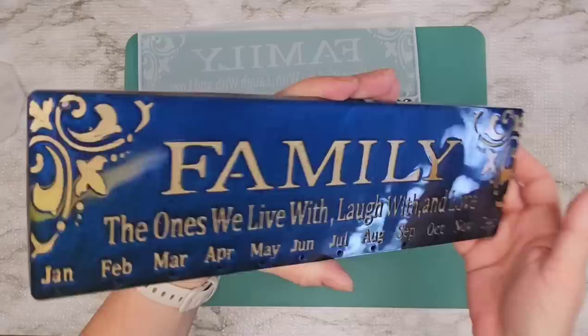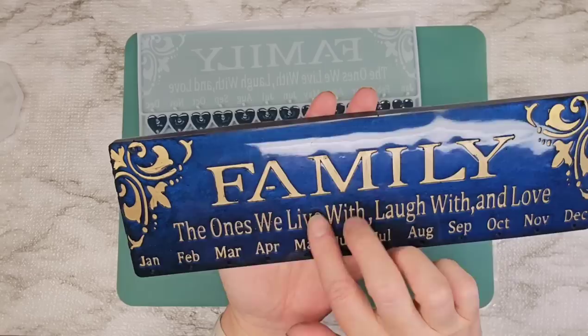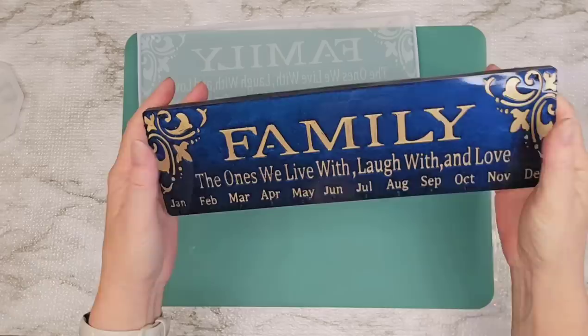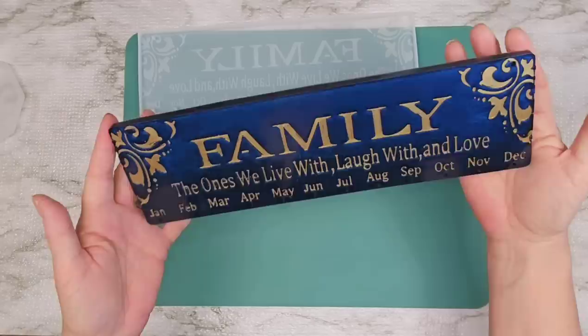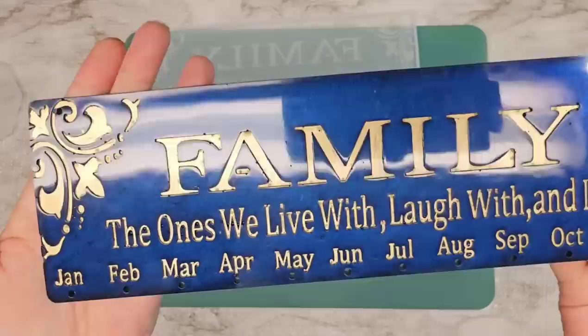Here we go — oh gosh, how pretty! What do you guys think? I've got a few little air bubbles in here. I'm not too surprised about that. I thought that might could happen. But I think if it's hanging up on a wall with some little hooks, I really don't think that that's going to matter too much. You really don't even notice it from a distance. Up close, if you look at it too closely, that's where you can see the little bubbles through the letters.